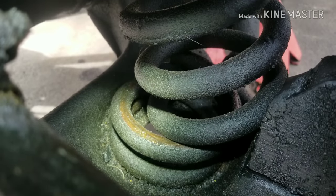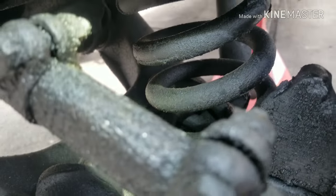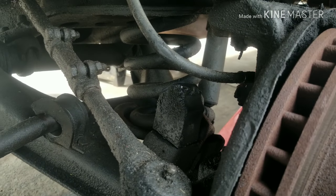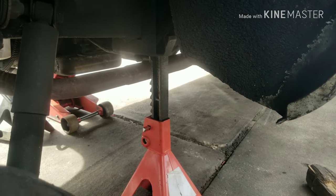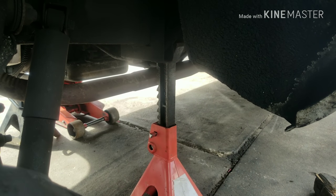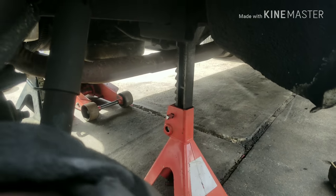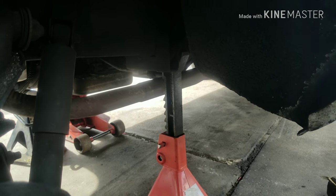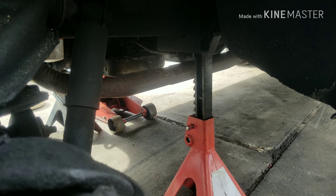You can see it right there — it's broken, but there's still tension on the spring. When you mess with springs you need to be extremely careful because that is a lot of stored energy. Before we started on this task we lifted the vehicle and supported it with jack stands. Since it's a heavier vehicle we're using six-ton jack stands — two of them give a combined capacity of 12 tons.